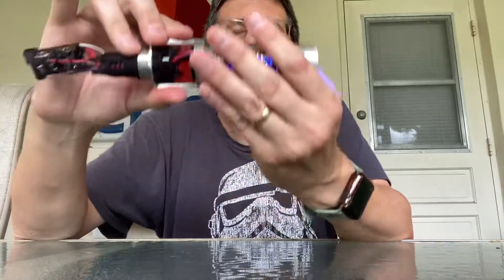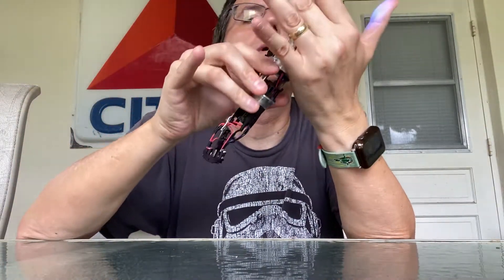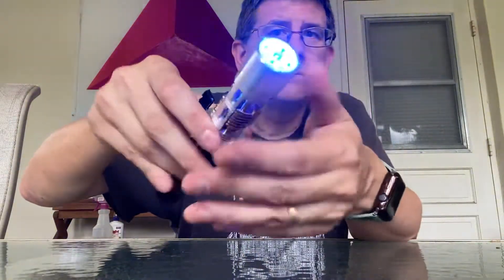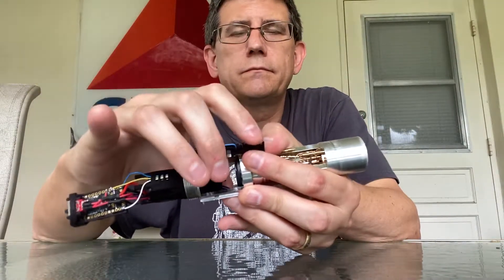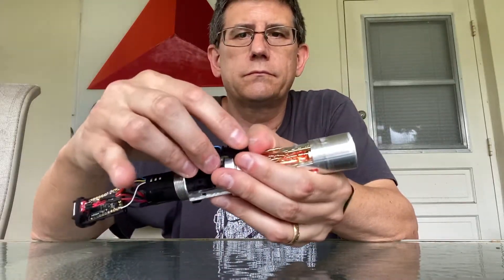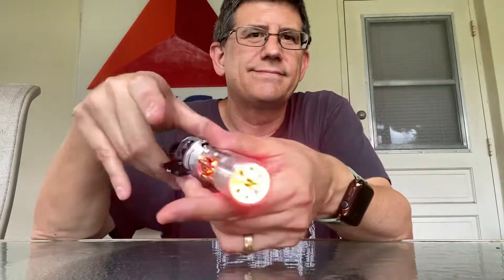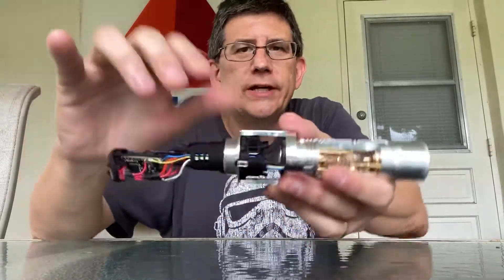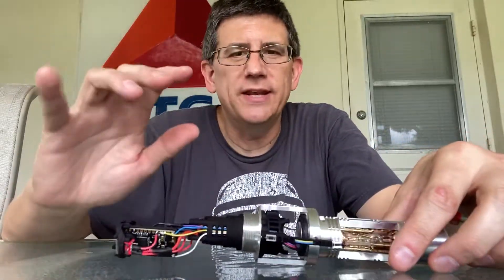Back to the Ahsoka one — bright enough. All right, there we go. So anyway, there you have it — we have a complete working lightsaber.